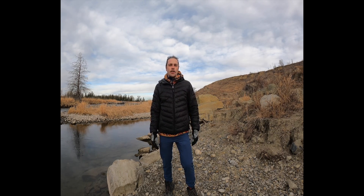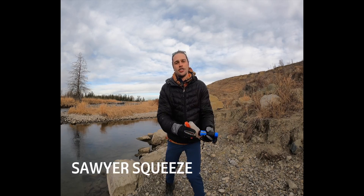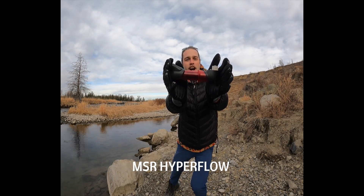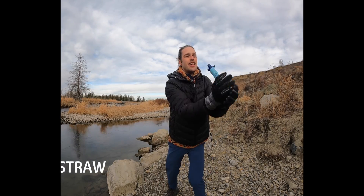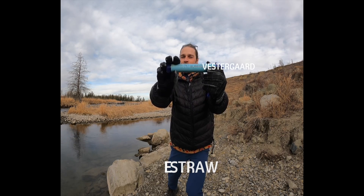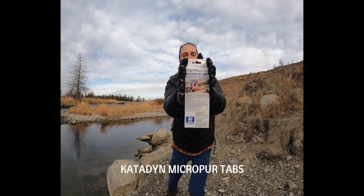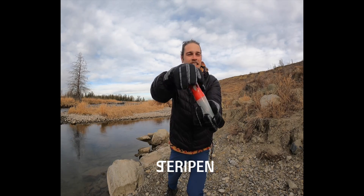The seven types of water filters and purification techniques we'll be going over are the Sawyer Squeeze filter, the Katadyn Hiker Pro, the MSR microfilter, LifeStraw by Vestagard, Gravity Works by Platypus, Katadyn micro purification tablets, and the SteriPen.